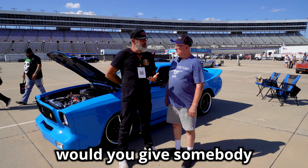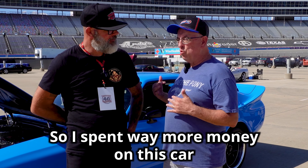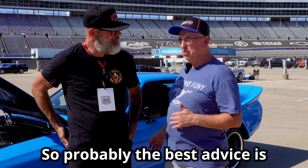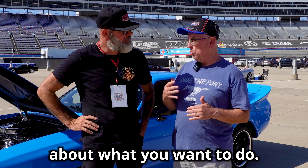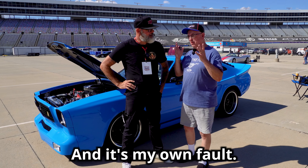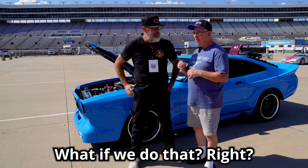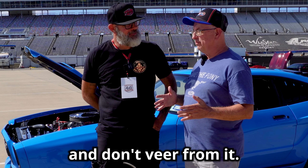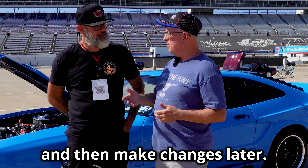What advice would you give somebody building a show car? I spent way more money on this car than I planned to. The best advice is: if you can't afford to buy it done, make sure you have a solid plan, because it cost me extra time and money by constantly saying 'what if we do this, what if we do that.' Make a plan, don't deviate from it — just get the car done, get it on the road, and make changes later.